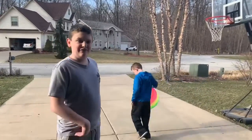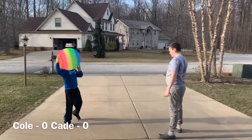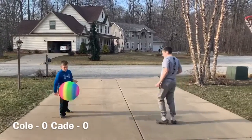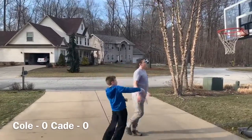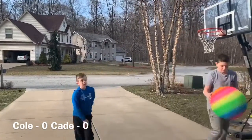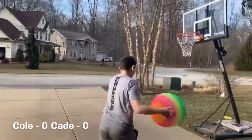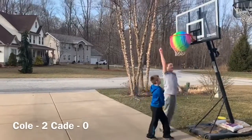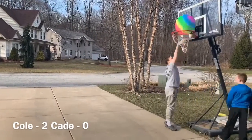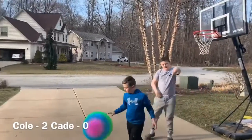Let's just do the 1-3-1. Oh! Woo-hoo! Alright, so I'm leading. It's now 2-0. Did you see that?